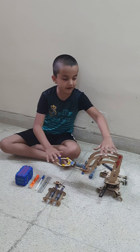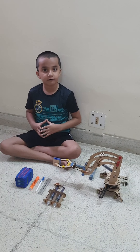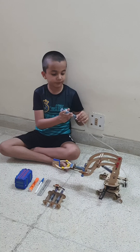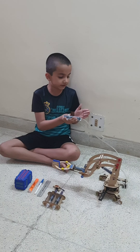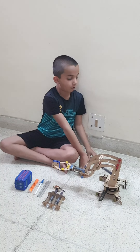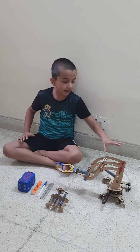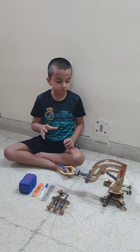Guys, this is my hydraulic crane. First I will explain how my hydraulic crane works. When I put pressure on the water from one syringe to another syringe, the water pressure pushes the syringe and the different parts of the crane move.